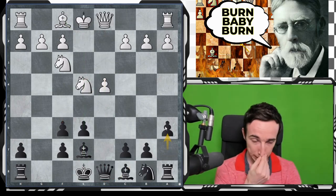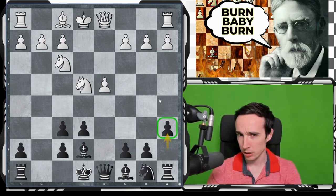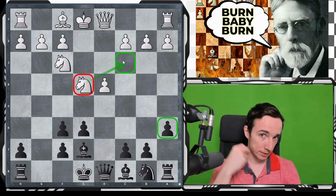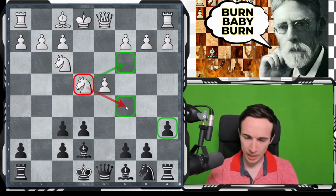After a6, white once again has a lot of options. There are some other options — for example, now that the knight is not on c3, the move c4 is possible, gaining more space and preventing b5. But it turns out this might be beneficial for black, because this c-pawn can be used as a hook to open up the queenside in the future.